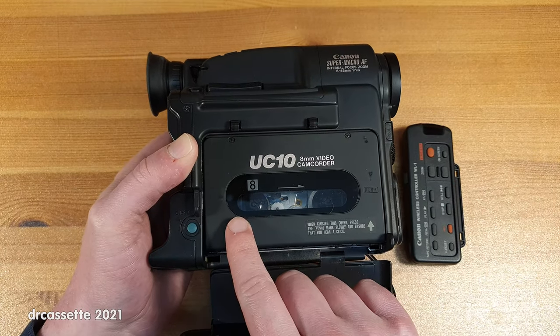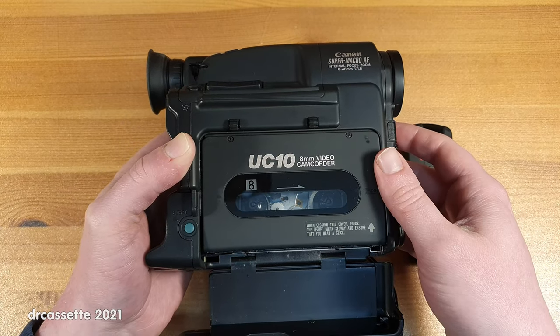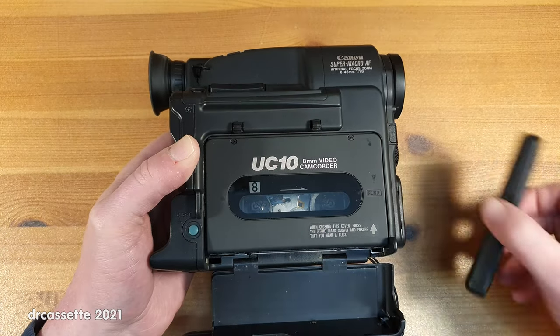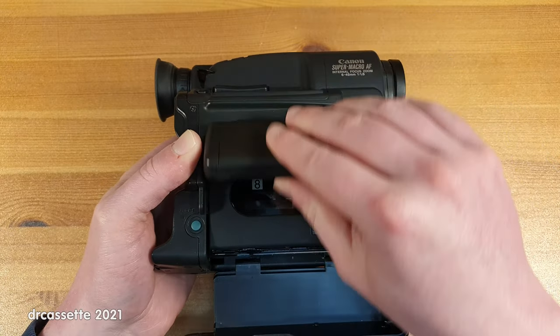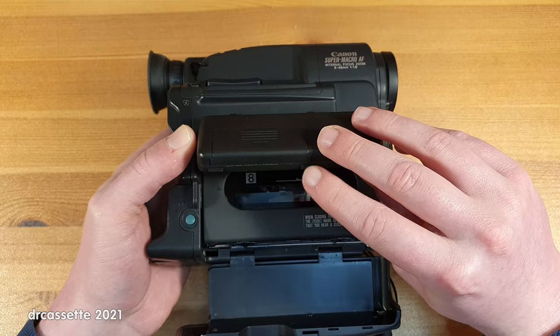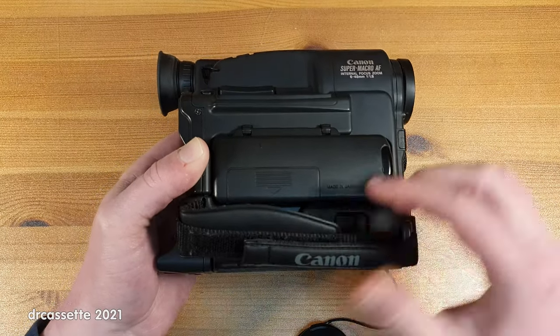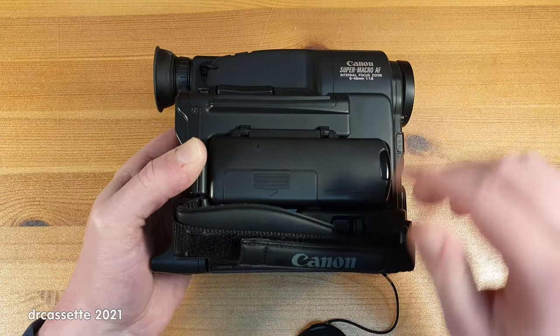Taking off the remote control reveals a better look at the tape compartment. There is a window to see the tape moving in there. Clipping the remote back in — there is a pin sticking out right there, and that locks into this door, so it's not flopping about when you don't need it.